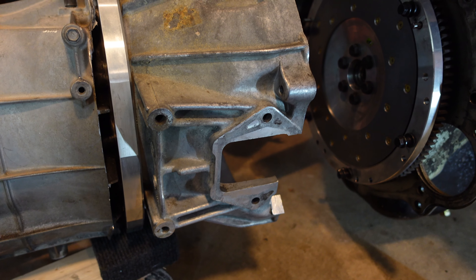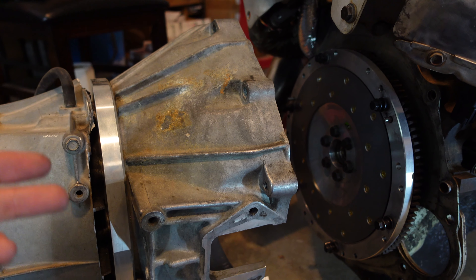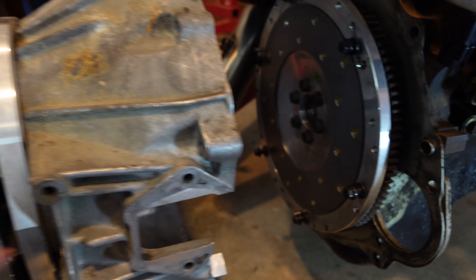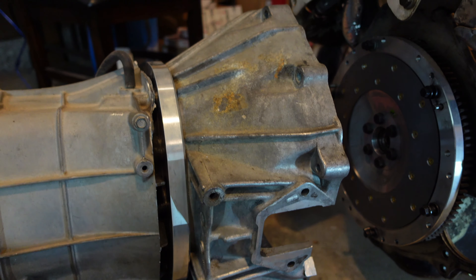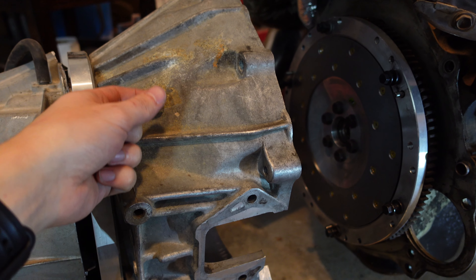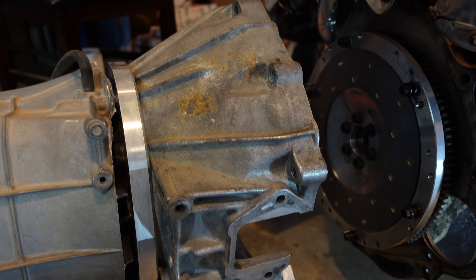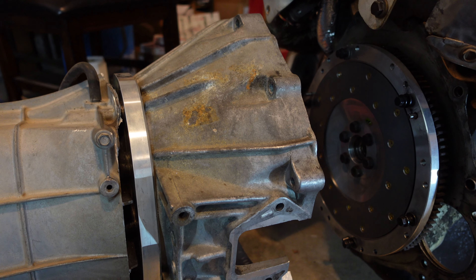There's one more modification that we need to do to this and it is to cut a hole in the bell housing for our slave cylinder. We need to go ahead and put in the line. Basically we have a hard line that goes to the outside of the bell housing right here with a bleed valve on it. We need to cut a hole in the bell housing so that it can access our slave cylinder and so that we can go ahead and bleed the clutch effectively.